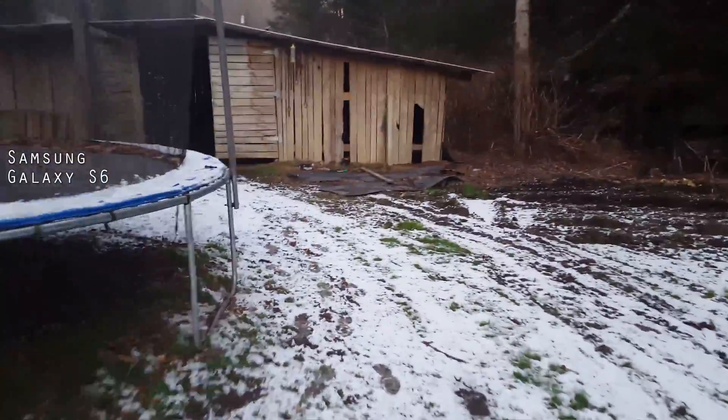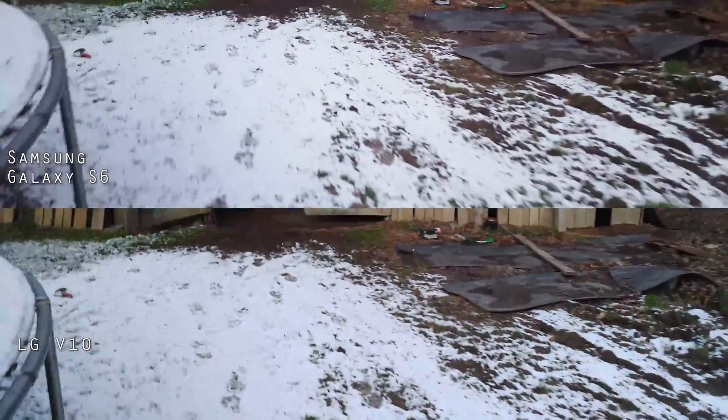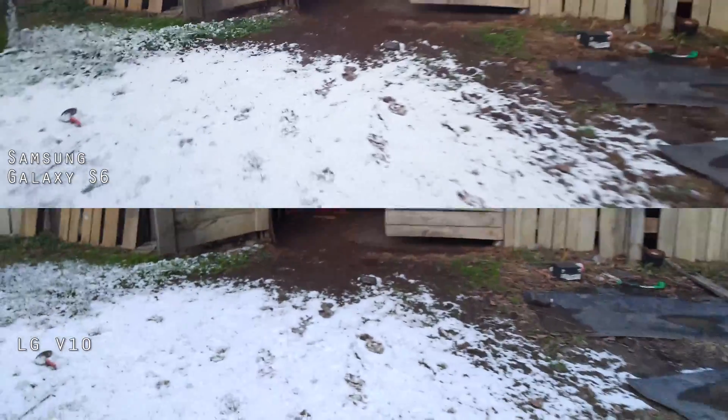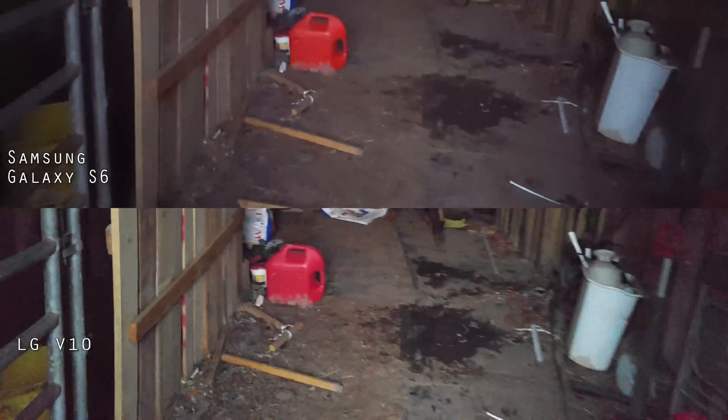These are both in landscape mode, to give you an idea of the video quality. Go say hello to the horses. This is Cruz, our Doberman. He's looking around inside the barn — he came out here with me.